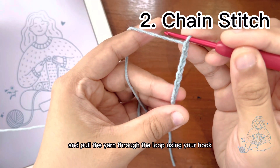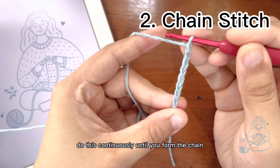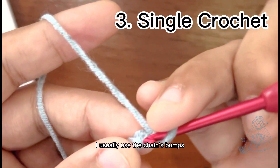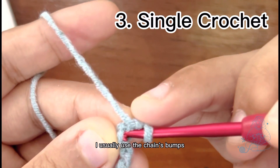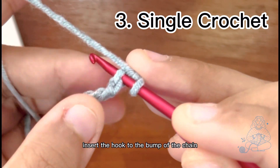Do this continuously until you form the chain with the number you need. To make a neat foundation, I usually use the chain bumps to make single crochet. Insert the hook into the bump of the chain.